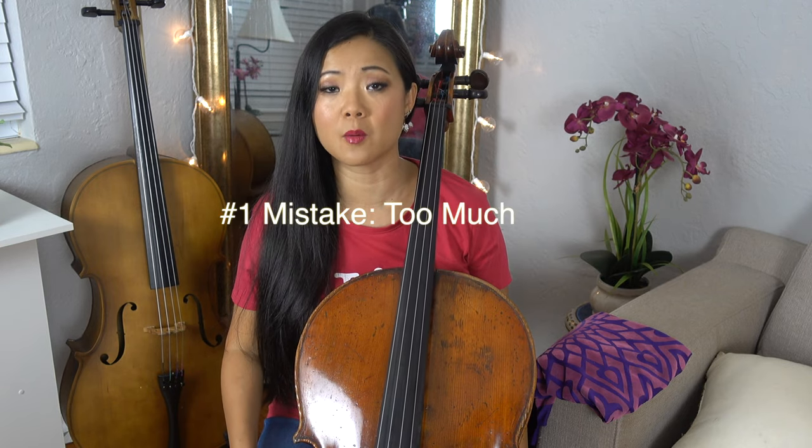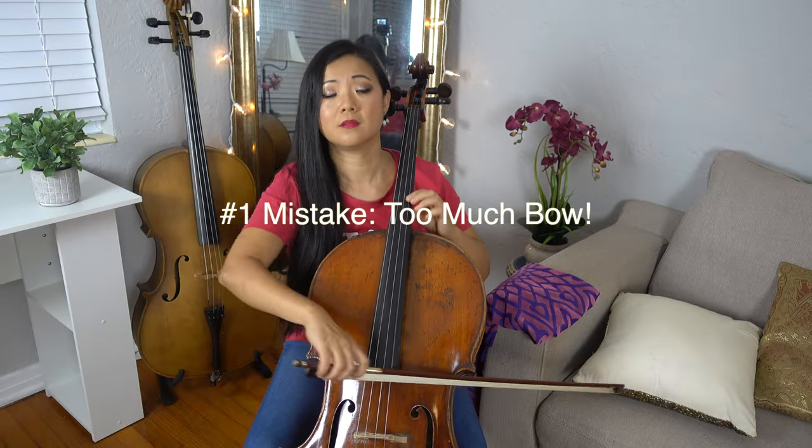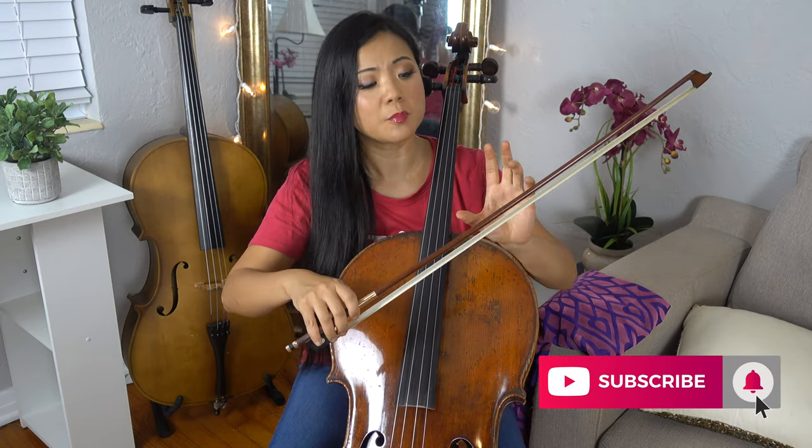Number one: beginners tend to use a lot of bow on everything, an equal amount. As a matter of fact, the faster the notes, the less bow you use. Longer notes, you can use a little bit longer bow, but don't use them equally. Try to be more succinct and not use too much bow, because if you use too much bow the sound is kind of fluffy.